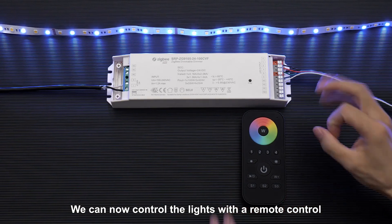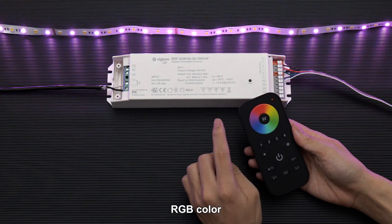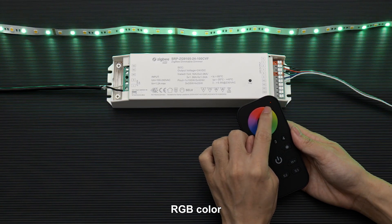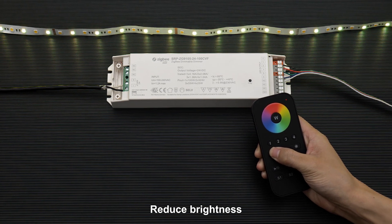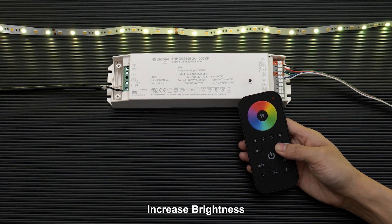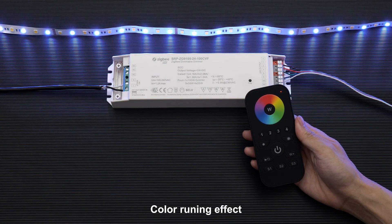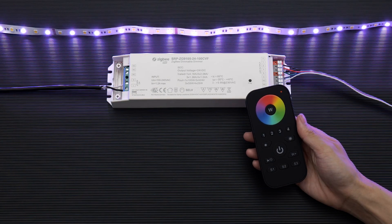We can now control the lights with a remote control. Off. On. RGB color. Reduced brightness. Increase brightness. Color running effect.